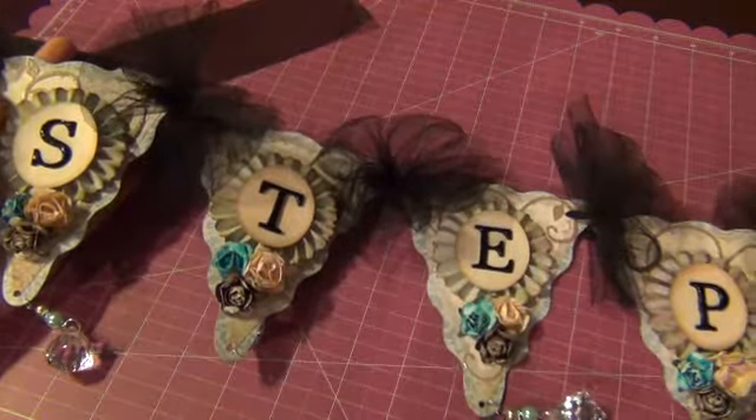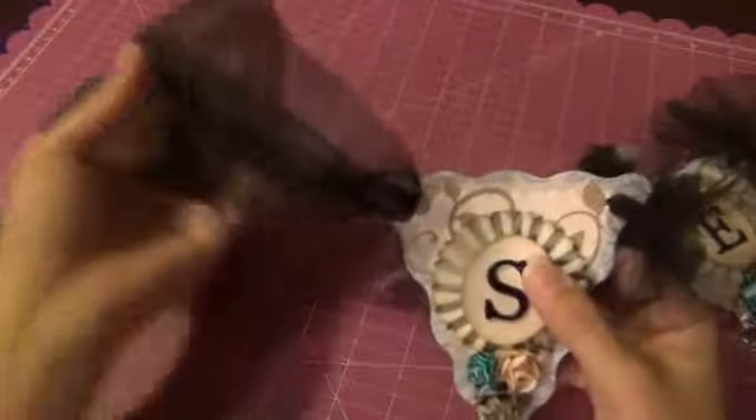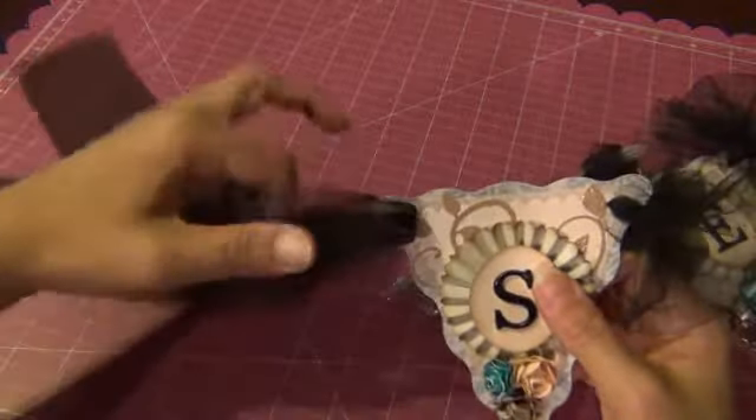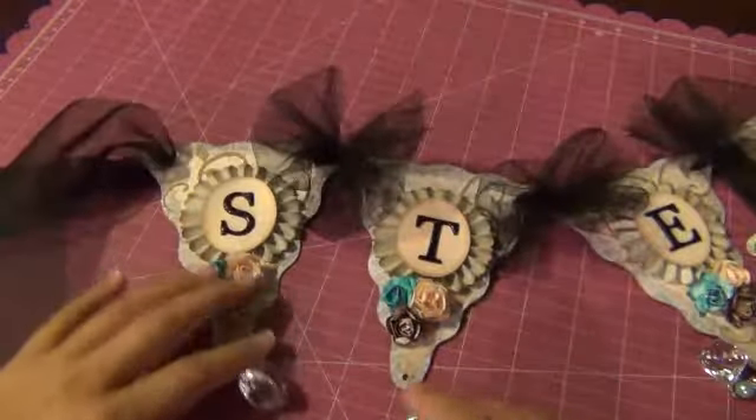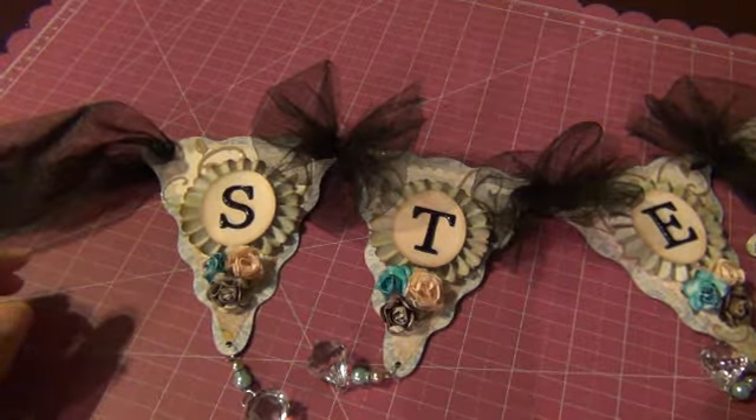And that's what my banner came out looking like — it just has her name on it, her full name. At the ends, I added some ribbon so that she's able to tie it up wherever she wants. I kind of left it loose so that she's able to hang it up wherever she wants when she receives it. Thanks for watching everybody, bye-bye.